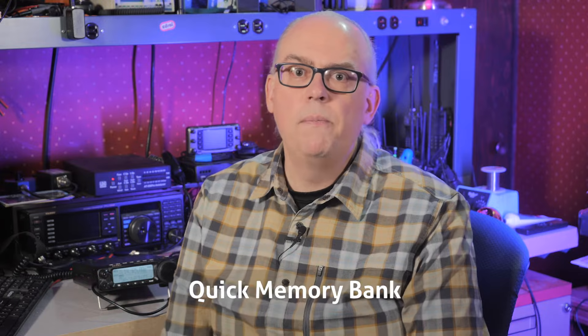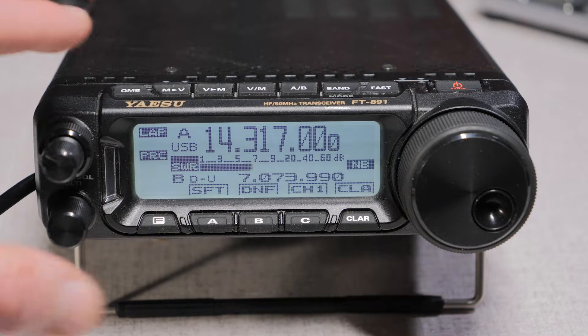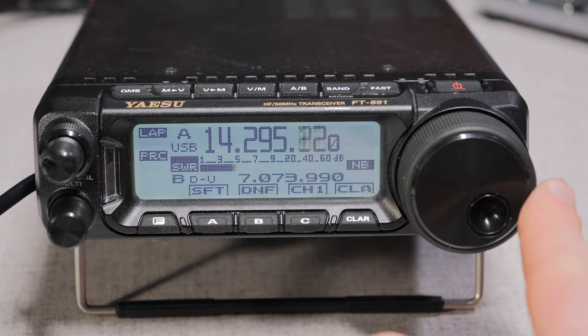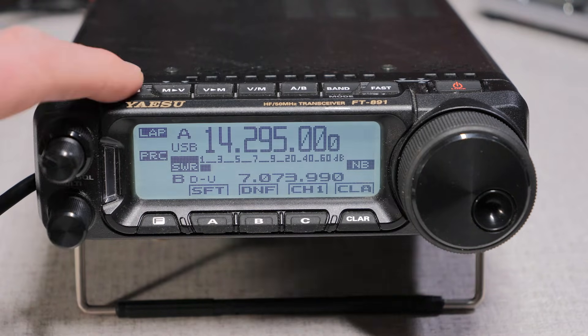The last button on the top is the QMB, or Quick Memory Bank. The QMB has five temporary memory channels where frequencies are added in a first-in, first-out fashion. Say you want to monitor two or more frequencies — like there's a station in a pileup that's too big to break. You can mark that frequency, move on, and quickly return to it. Press and hold QMB to add that frequency to the list. Then, when you tune away, momentarily press QMB again to return to it. You can do this for up to five frequencies, and when you add a sixth, the first one on your list will be discarded.